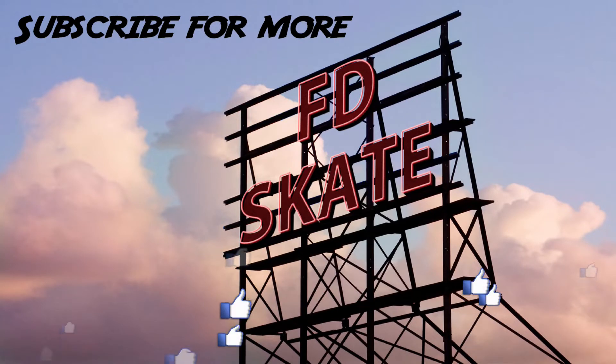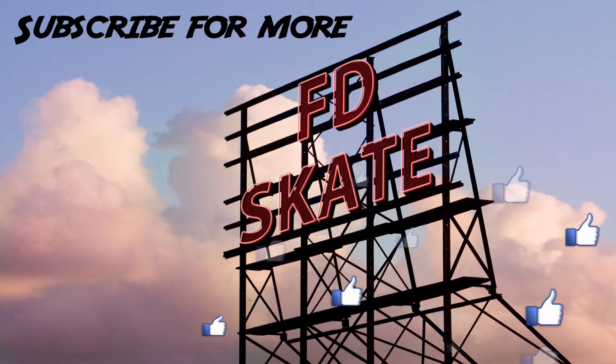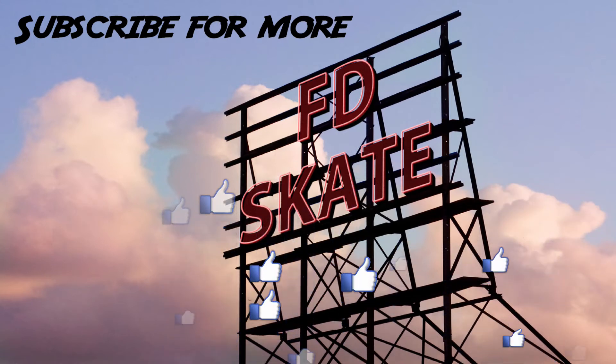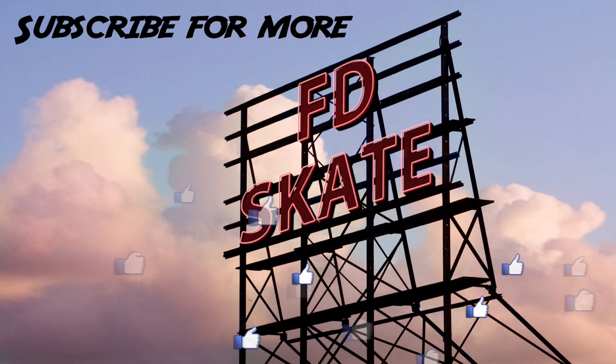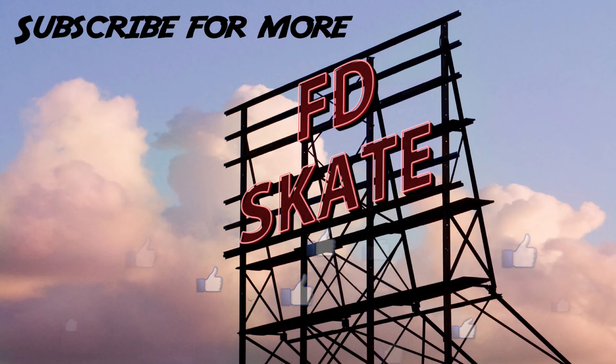So this was nothing major, but it was a fun trick to try down the bank. I hope you guys enjoyed this short video, and if you did, please give it a thumbs up. Also check out mine and Leia's other father-daughter skate videos, and subscribe if you like what you see. Thanks for watching, guys — you're the best.